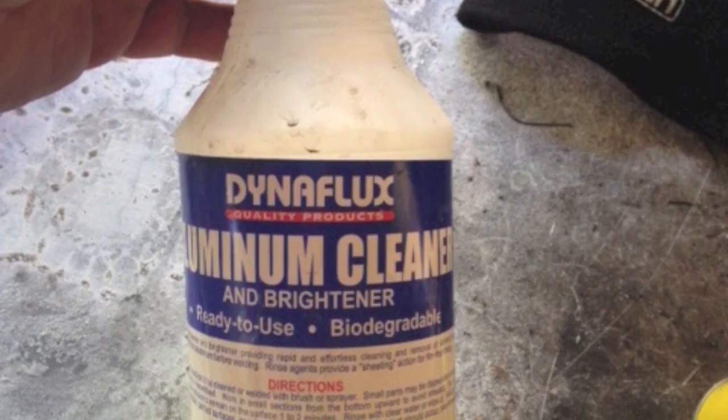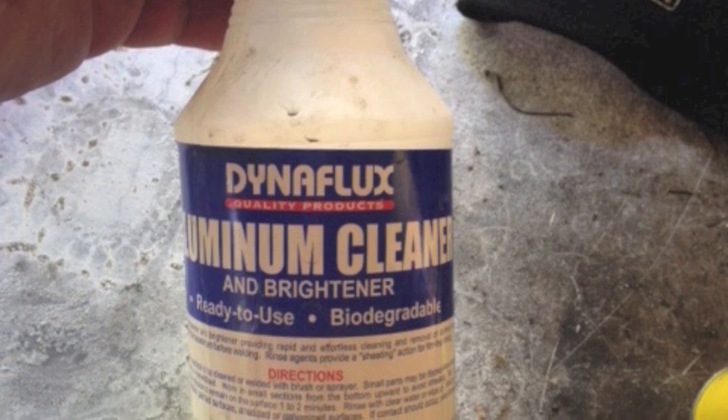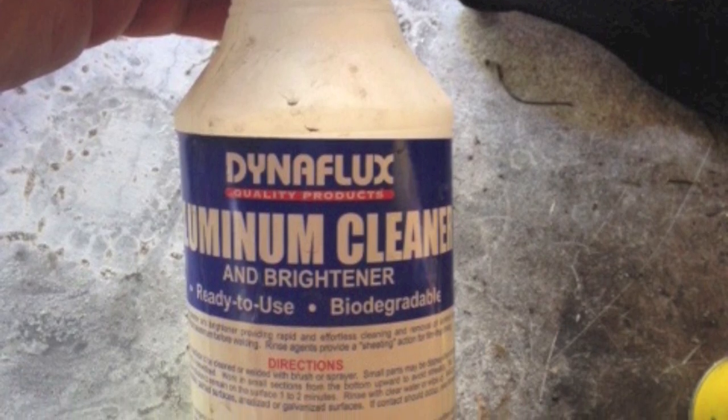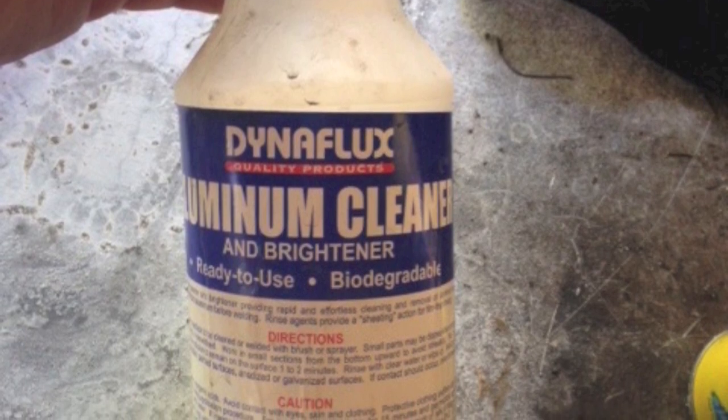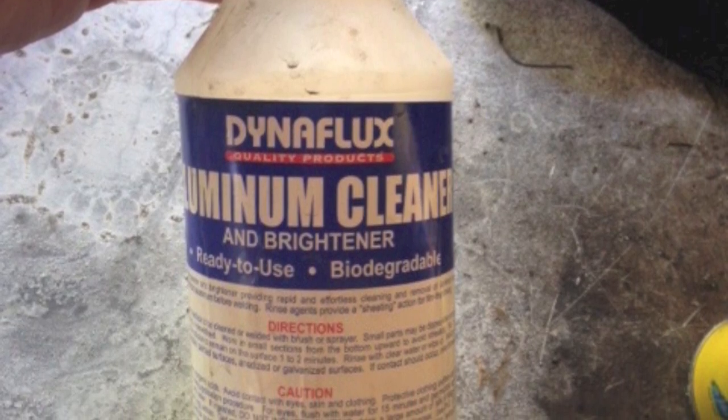I don't always use aluminum cleaner, but when I've got a lot of parts to do like this and it's new aluminum, I'll use this Dynaflux aluminum cleaner — just spray it on with a spray bottle, do a little scrubbing with Scotch-Brite, rinse it off, and dry it real good. It helps.